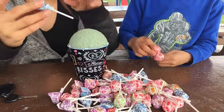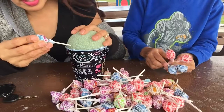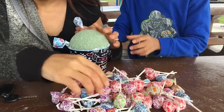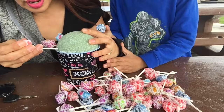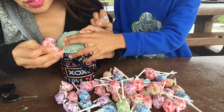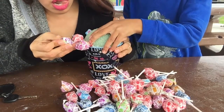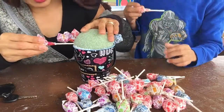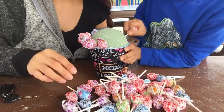Once you let it dry, you can start sticking the Dum-Dums in. Just go like this — start at the bottom, going all around. You have to hold them tight. Just do that all around. It'll probably take a minute, but we'll come back once we're done.